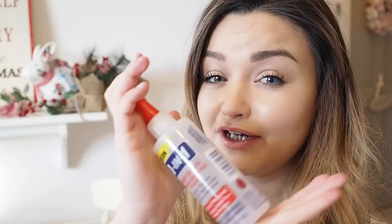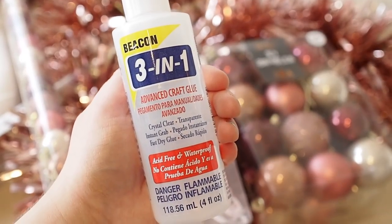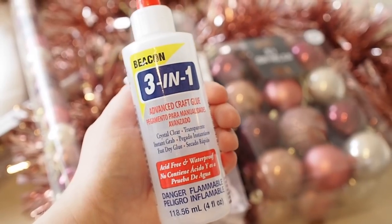For glue, ideally you should use a glue gun. I went to the craft shop to get replacement glue sticks and they were out of stock — everyone was getting very festive! So I picked up this three-in-one craft glue instead. I've used it before when making my letter frames, so I'm going to try it today — fingers crossed it works.